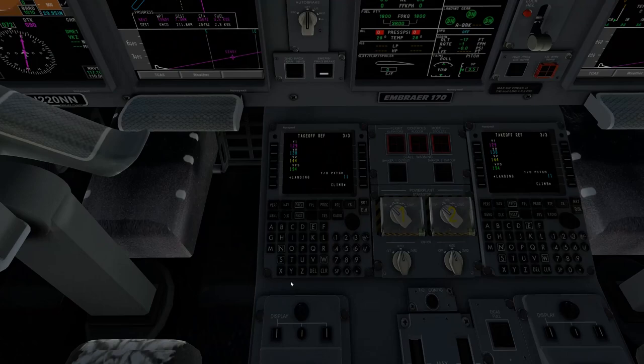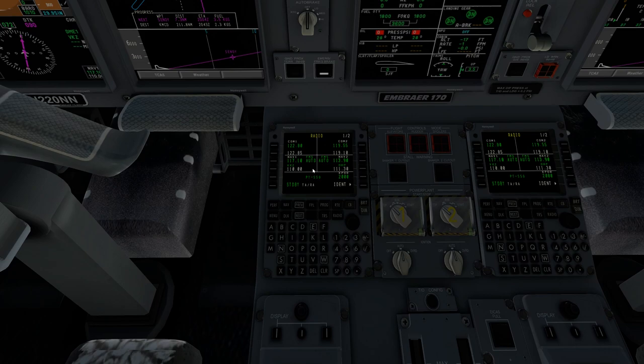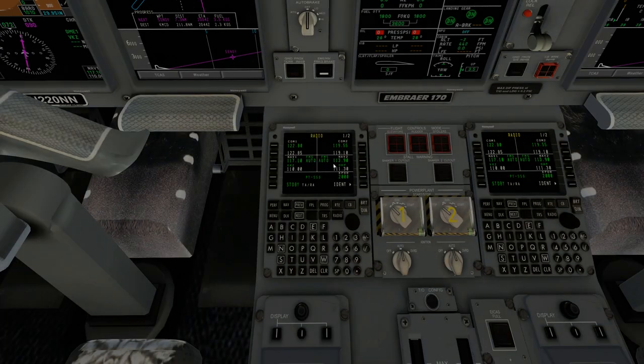Once we have our trim set, we can go ahead and do our radios inside the MCDU. Normally you'd put in whatever communications for ATC if you're flying on VATSIM or PilotEdge. We're offline right now so no reason to use those, but we will use the navigational radio. You can also set your transponder — put in a random one like 2541 and input it.